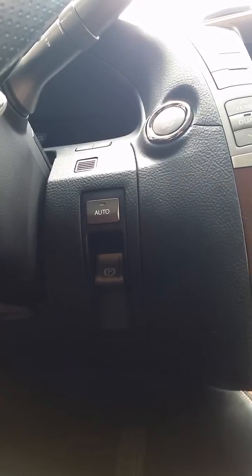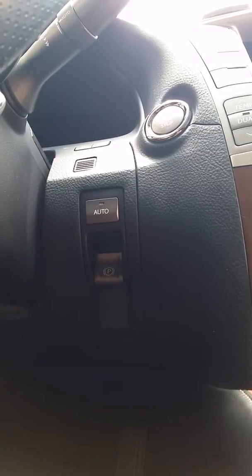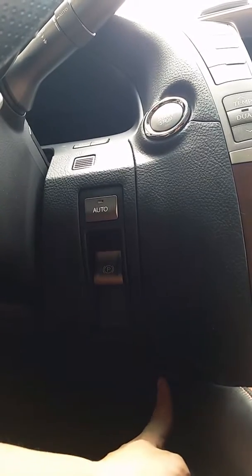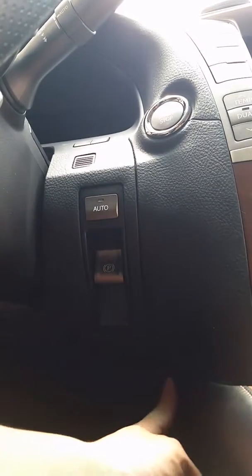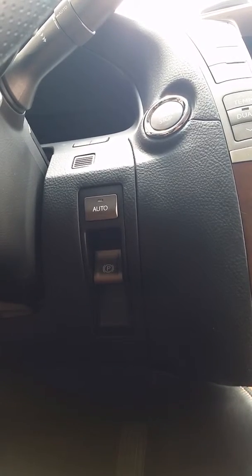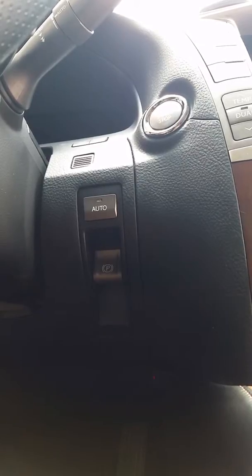Right now it's blinking four times, which means it's going to stay on indefinitely until you press it again to turn it off. You have four different functions — every time you press the button once, the function changes. One blink means it'll turn off at two minutes. Two blinks means it'll turn off automatically at three minutes. Three blinks means it's going to turn off in five minutes. Four blinks means it's going to stay on indefinitely, and this is the mode that we want on this car. If you have any questions, let us know. Thank you.